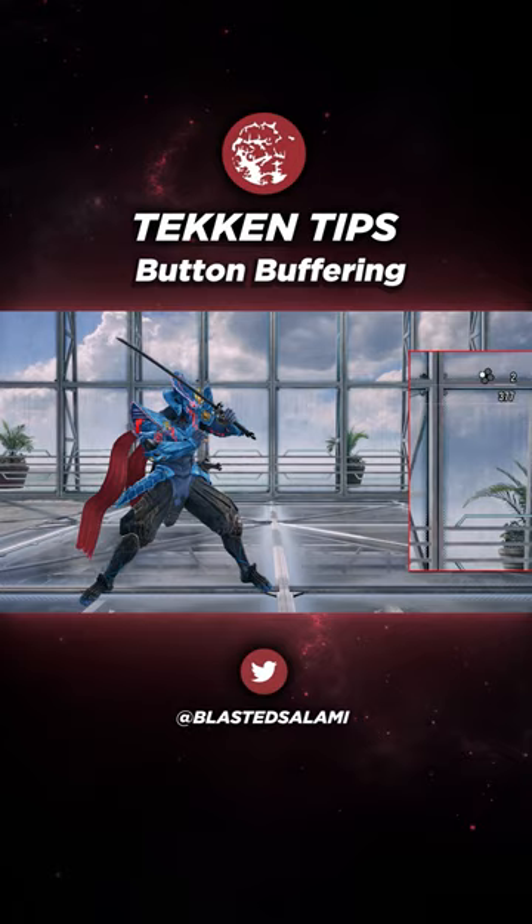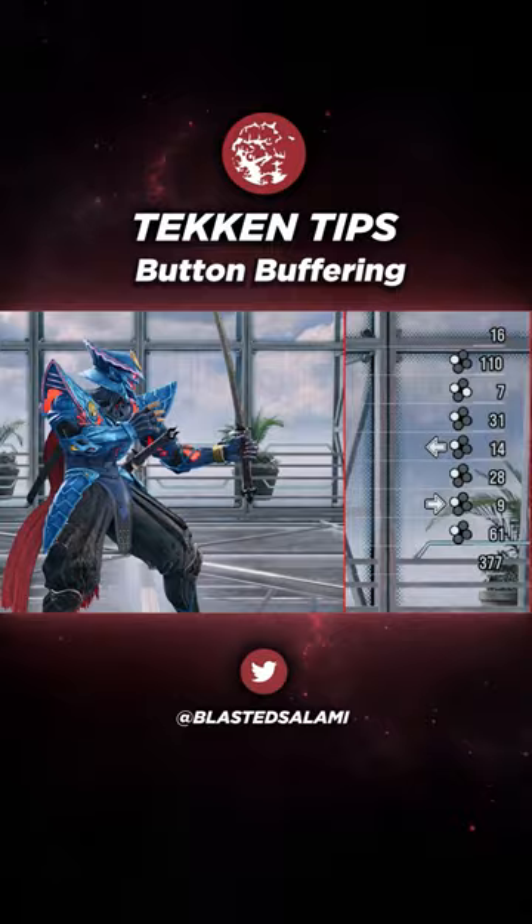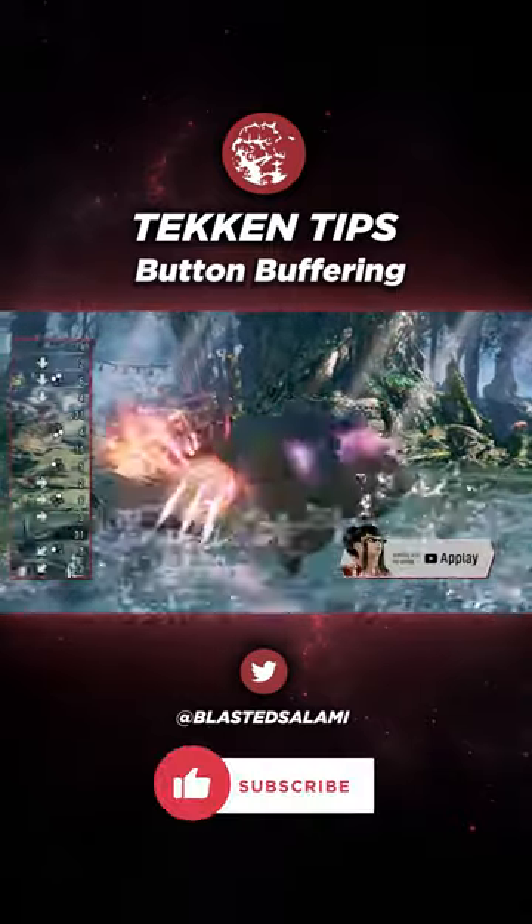Button buffering means holding down a button whilst pressing another one. This acts as a simultaneous input and is especially useful to maintain consistency for tricky combos or setups.